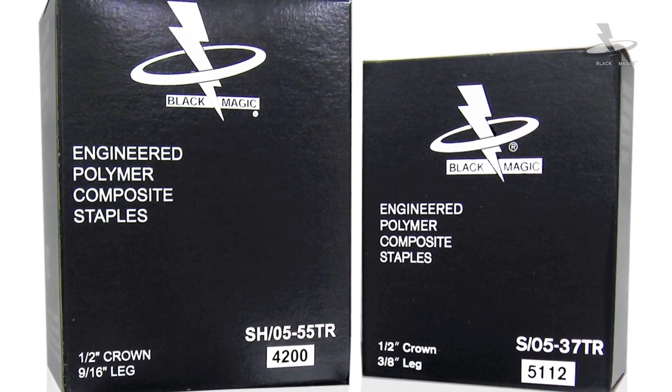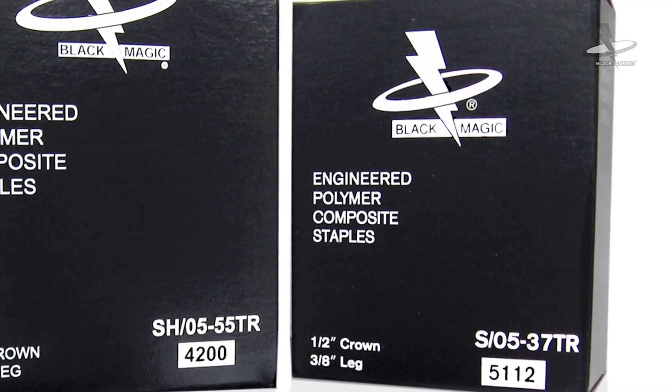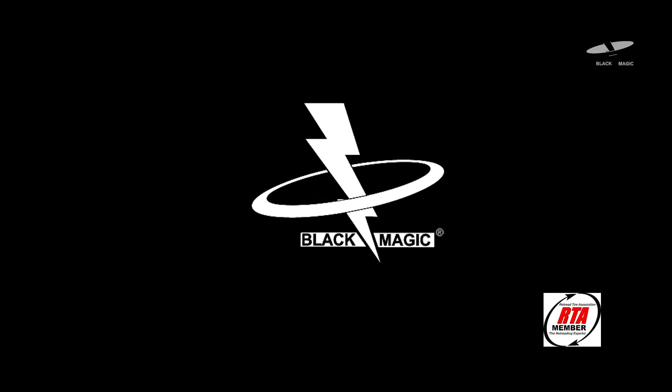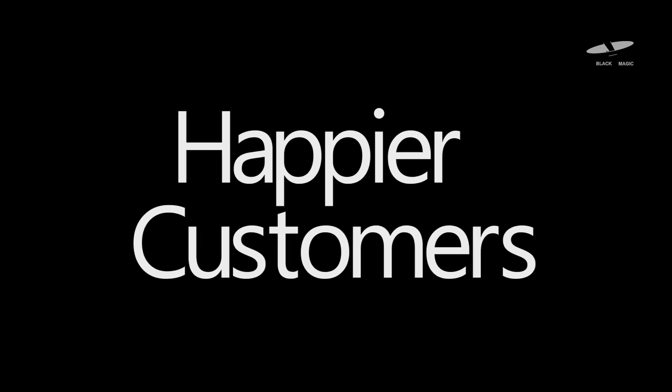You recognize that high quality end products begin with high quality production tools. At Blackmagic Staples, we want to help your company experience bigger savings, greater efficiency, and happier customers while still delivering the high quality end products commensurate with your company's brand and high standards.